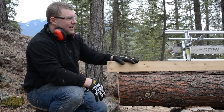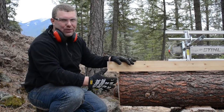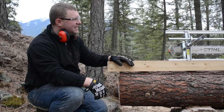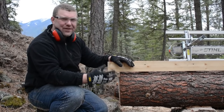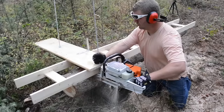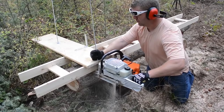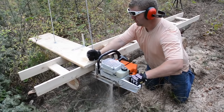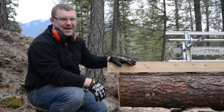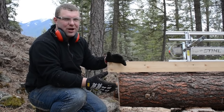As far as the chainsaw mill goes — very sturdy. I did have to tighten one nut while running, which wasn't a big deal; the bar wrench fits right in the handle so that was easy. Everything is very rigid. Our DIY mill was just not as sturdy, and the weight of the saw makes it awkward to operate, especially on the first cut, which can throw everything off for the rest of the log.